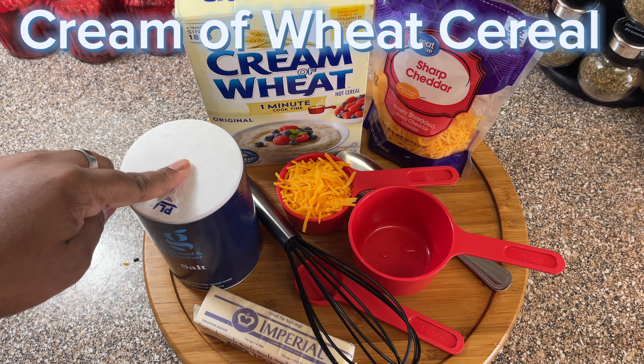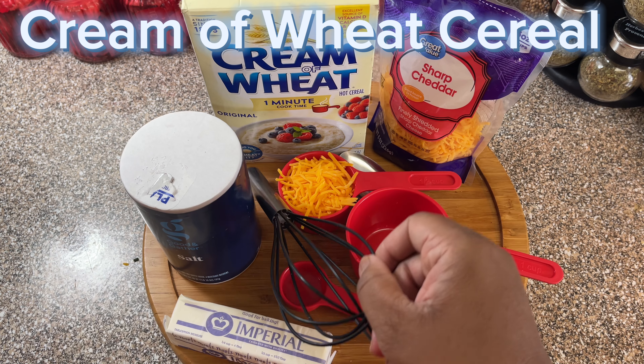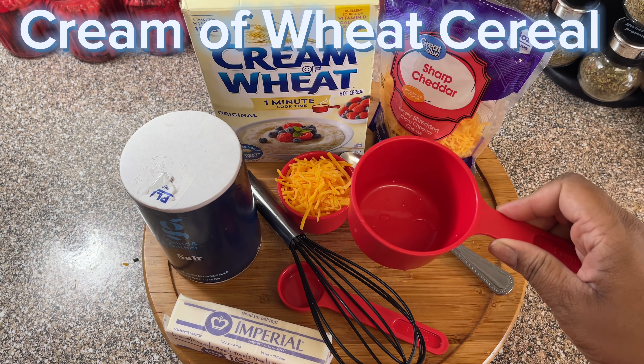These are all the ingredients that you're going to need: butter, cheese, the hot cereal, and some water.